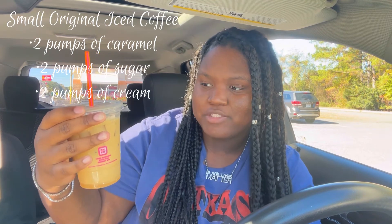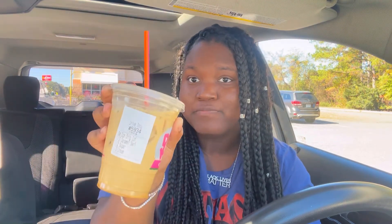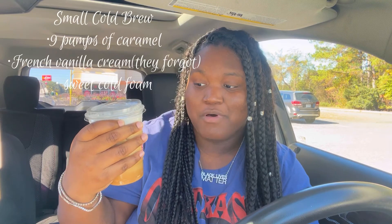For the next one I got a small iced original coffee with two pumps of caramel, two pumps of sugar, and two pumps of cream — just a regular iced coffee. I never really get original; whenever I get a caramel coffee I always make sure to get French vanilla cream. This itself is just a regular one and it's really good, but I probably didn't put enough sugar. I just taste caramel and coffee. This is probably a seven out of ten.